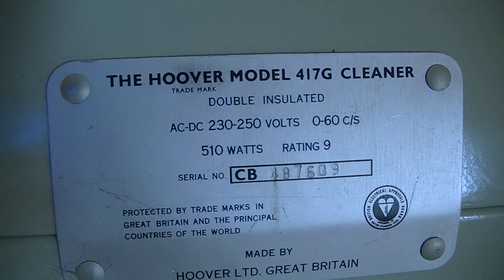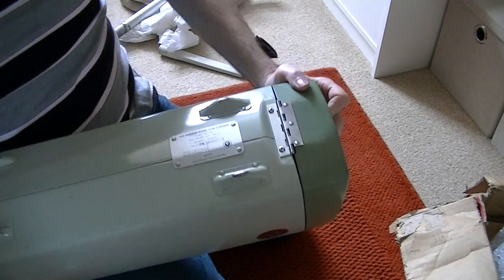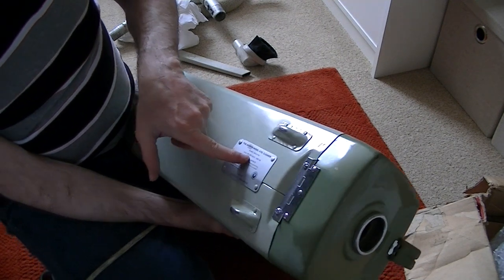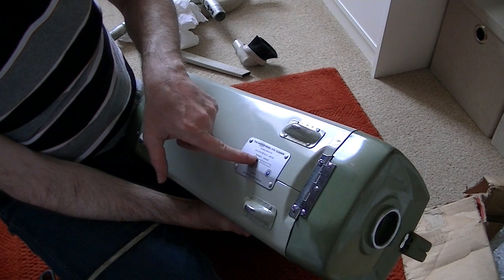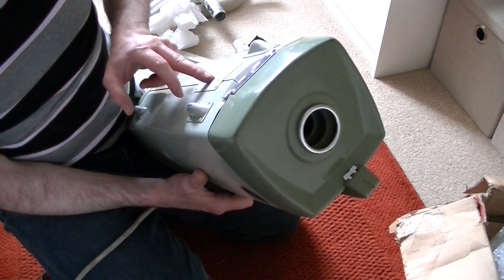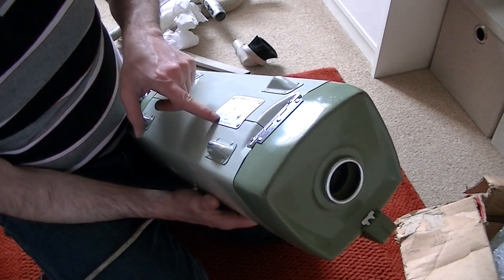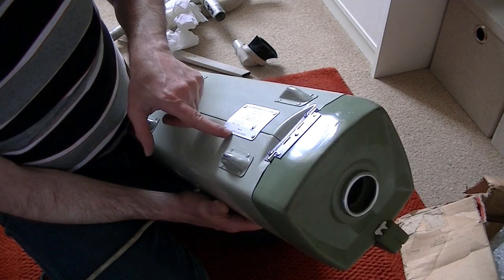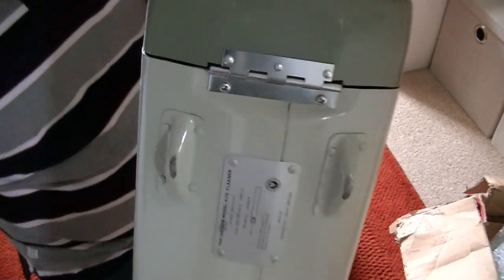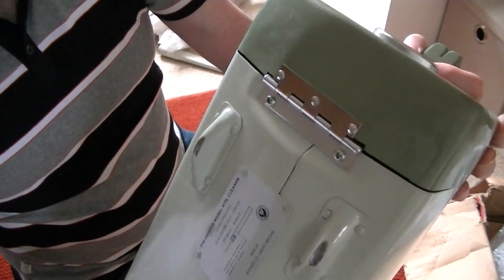Here's the rating plate. Now all that is back to front and upside down to me. The Hoover Model 417G cleaner - that's about all I can read. Double insulated. 230 to 250 volts, 510 watts, Rating 9. Here's the serial number: CB487609. Protected by trademarks in Great Britain and the principal countries of the world. Made by Hoover Limited, Great Britain. That hinge looks almost like it was fitted yesterday - I think it's original, very new-looking, doesn't look like a replacement.